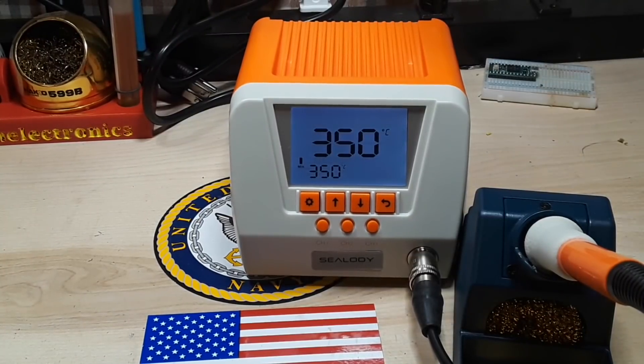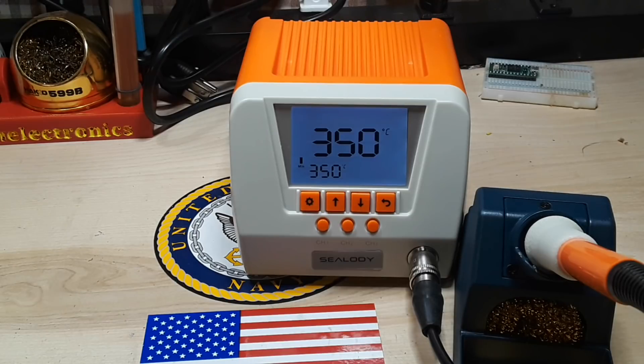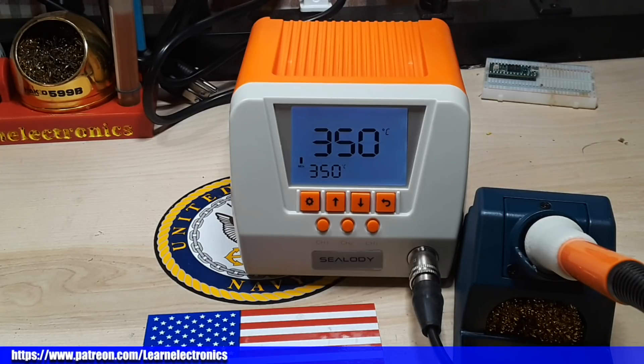So again, this is the Sealody SS60, a 60-watt soldering iron. It's $39.99 from Amazon. The dimensions are 150 by 130 by 99 millimeters and it weighs 1.4 kilograms. Voltage tip to ground is less than two millivolts and the resistance is less than two ohms — we saw 0.8 ohms, so that's right on par with what they're saying. I hope you guys enjoyed this little video. If you did, give me a thumbs up, feel free to comment, share, and don't forget to subscribe. Big thanks to all the patrons, and happy New Year!